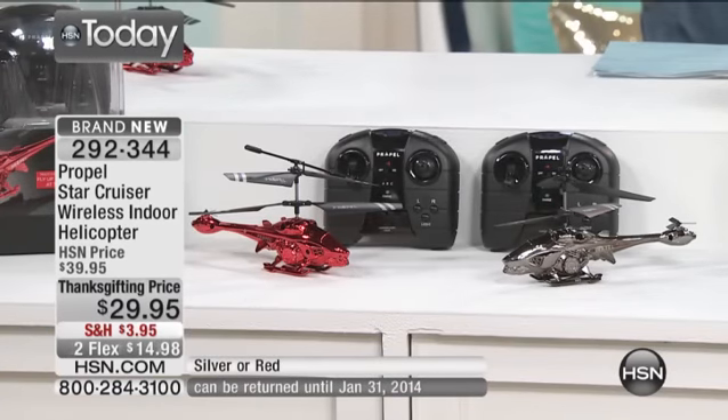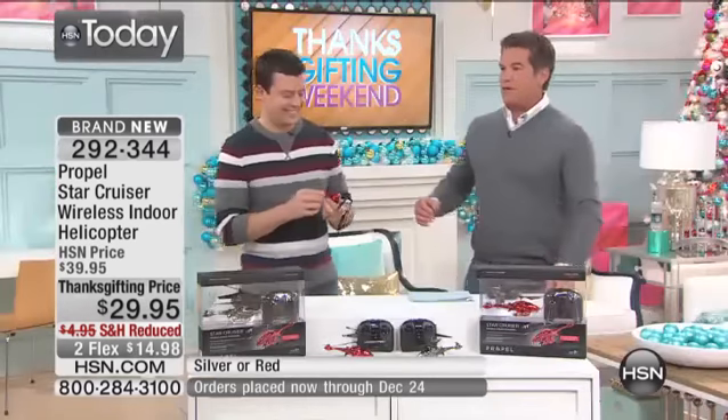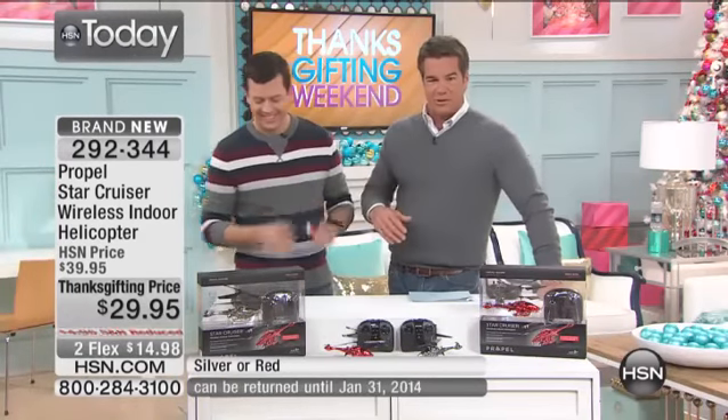It's got cool onboard LED lights. We give you the batteries, we give you the remote control, we give you everything. This is what they want on Christmas morning. Corey Bergeron is here, my good buddy — the master of all things gaming, toys, electronics. He does it across the board.